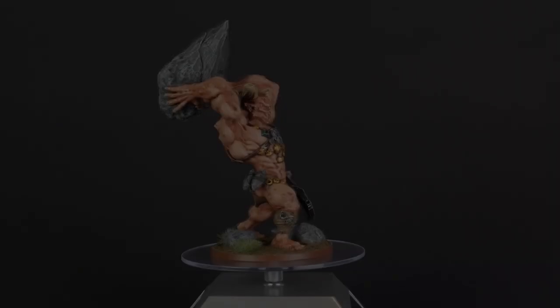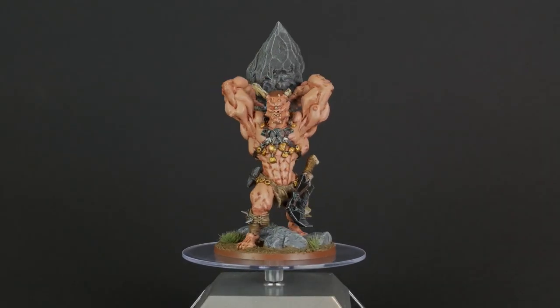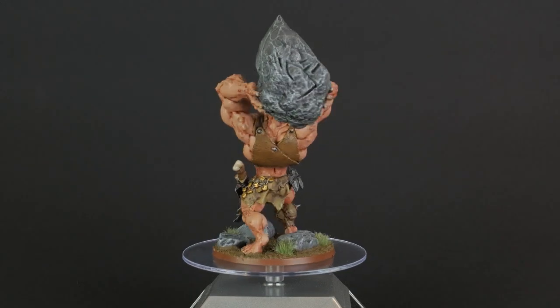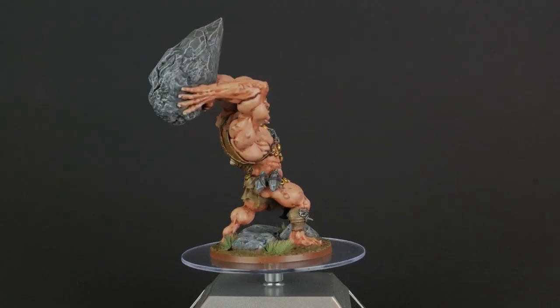And finally, here is our completed Cliffbreaker Cyclops from CoolMiniOrNot's Massive Darkness. I hope you enjoyed my third video and the first in the Massive Darkness series. Thanks for watching everyone.